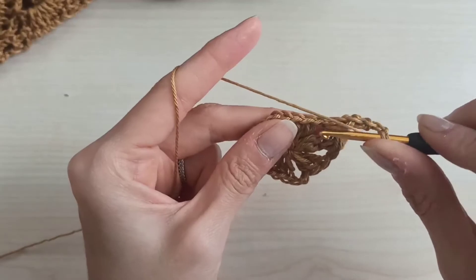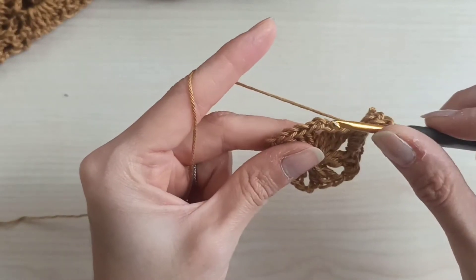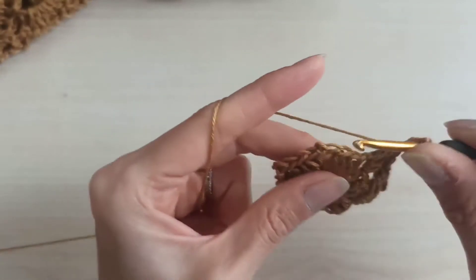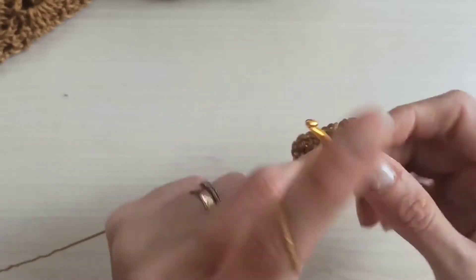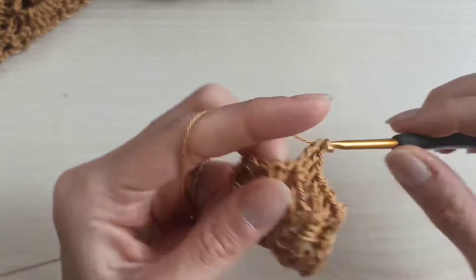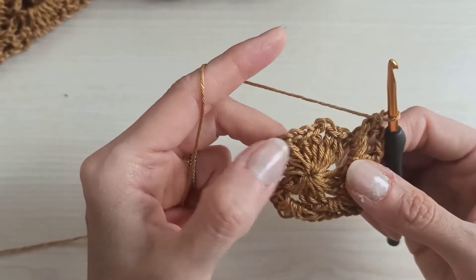Chain two, yarn over, insert into the same space, and make three more double crochets — this is how we start our six corners. Yarn over, do not make any chains, come to the next chain-two space, and make three double crochets. Continue: chain two and three double crochets, chain two and three double crochets, until all six corners are complete.